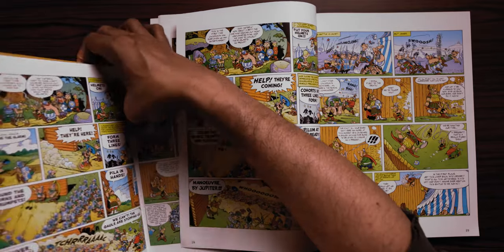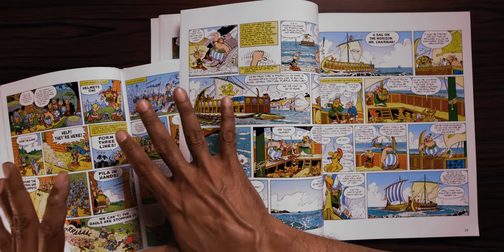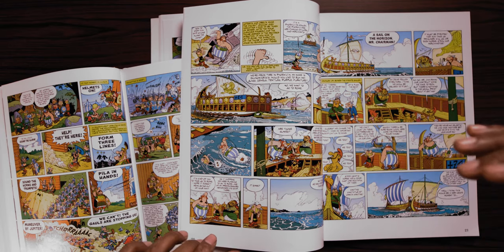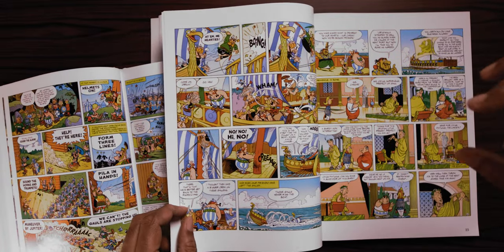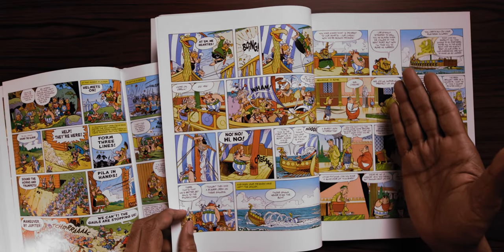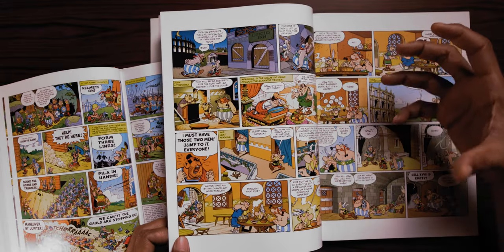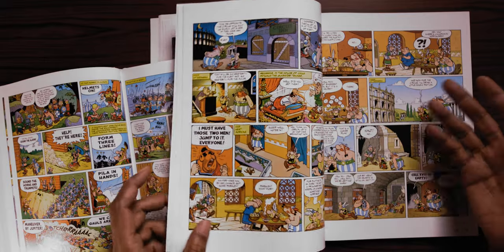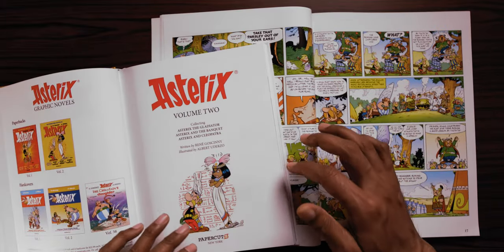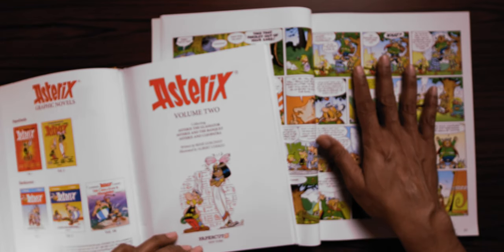Apart from the size, what I was really intrigued by was the translation. The Papercuts editions have a brand new translation that is supposed to make it more contemporary and more US friendly. That's something I was a little concerned about, because Anthea Bell and Derek Hawkridge's translation of the original Asterix Adventures are some of my favorite works of translation. They really captured the zaniness and the humor, especially because of all the puns and the linguistic humor that Asterix as a series has. I'm using Asterix The Gladiator as representative of the new translation's approach.